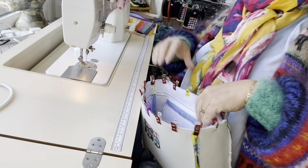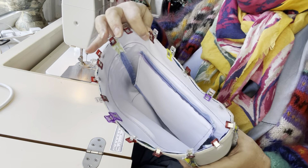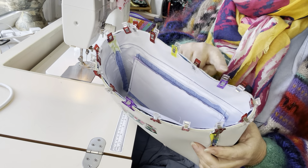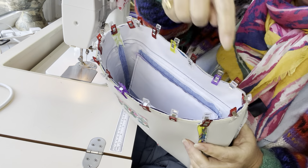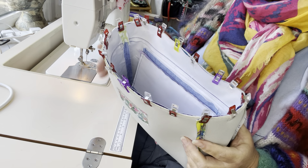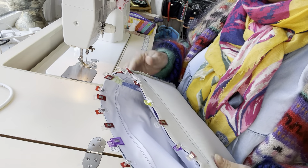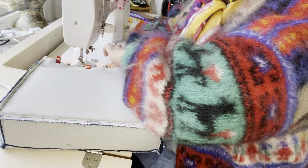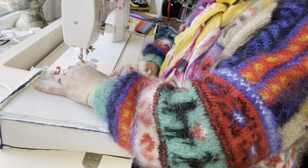I've got as many clips in as I feel comfortable with — if you want to put more in, that's absolutely fine. I'm going to stitch around the outside edge using a 3/8th of an inch seam allowance, all the way around the top. Because I don't have a free arm, I stitch mine from inside of the bag, so it's quite difficult for you to see.